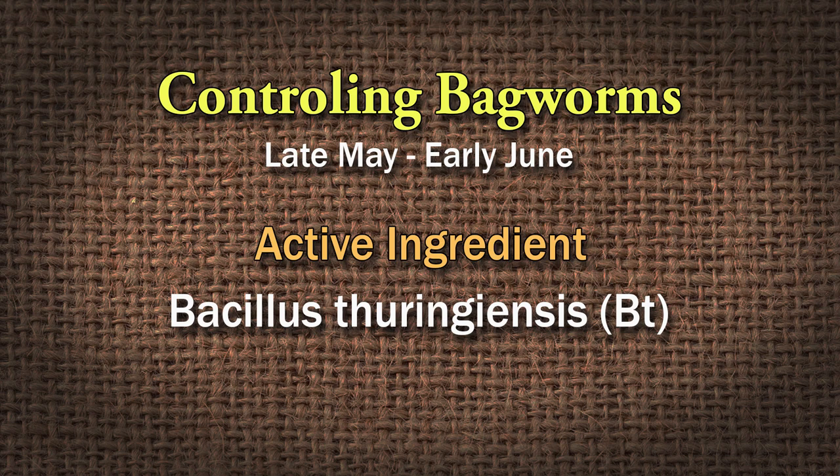If you have a problem this year, you're going to have to treat before you see the problem next year. When the caterpillars are really small, they're easy to kill with Bt — Bacillus thuringiensis — one of the best products to use. Late May, spray the trees you've had a problem with. Bt is a bacteria you can use in a hose-end sprayer; you just want to get it up in the tree where caterpillars will feed on it — it'll give them a very bad stomach ache and they'll die. Not a whole lot you can do now except maybe pick a few of them off if you can reach them.